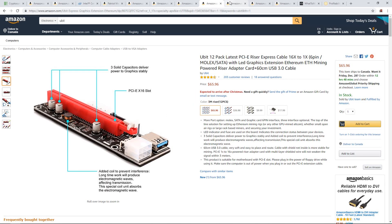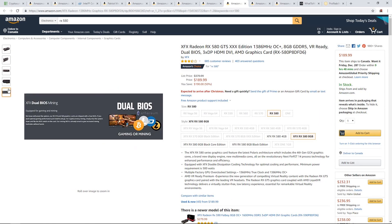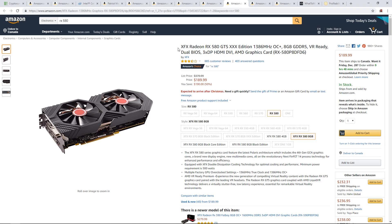Now on to the video cards. I personally recommend buying video cards used right now because they're really cheap — you can probably get an RX 580 for $100 to $120, even the 8 GB model. But if you want to buy brand new, the XFX RX 580 GTS XXX Edition is $189 right now. That's the best deal I've seen so far on an AMD RX card.